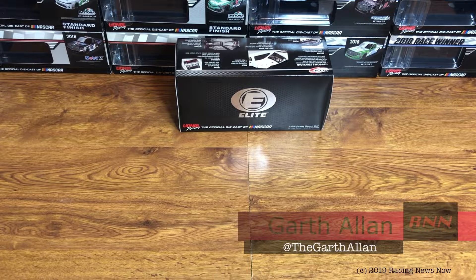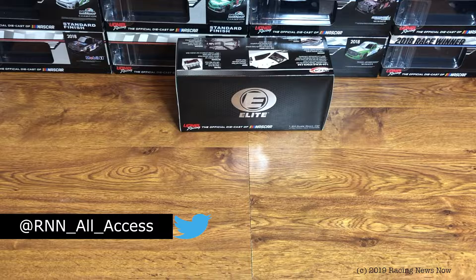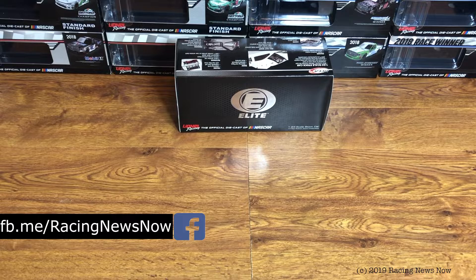Hello and welcome into this week's RNN Diecast Review right here on Racing News Now. I'm your host Garth Allen. Thank you once again for joining me today. If this is your first time catching a Racing News Now video, consider going down below to hit that subscribe button and ring the bell for notifications so you don't miss a thing going forward from RNN.